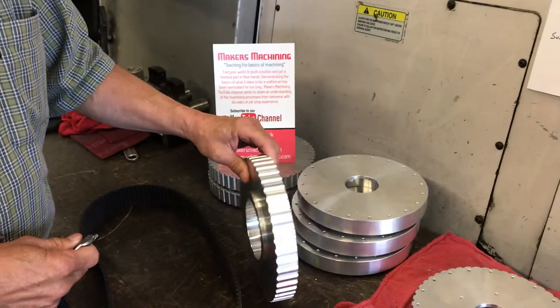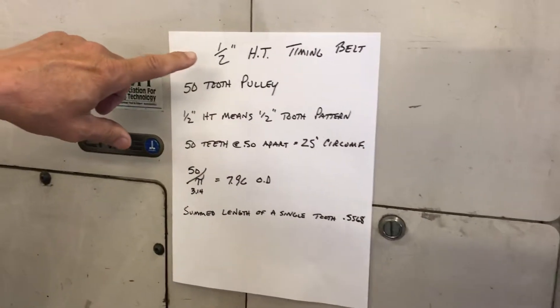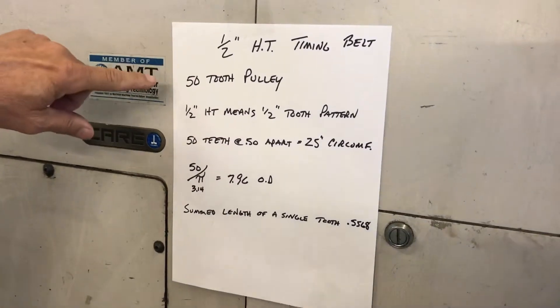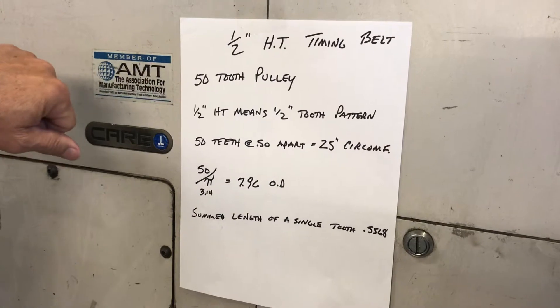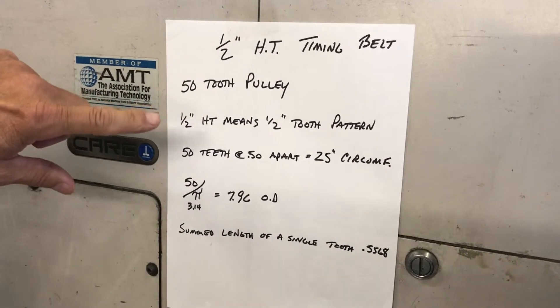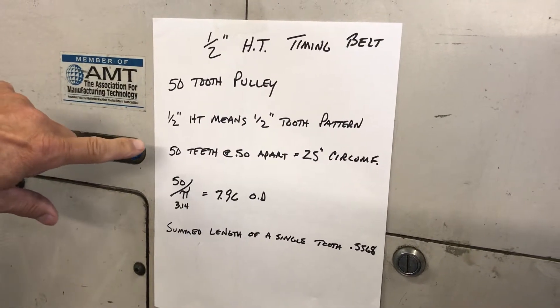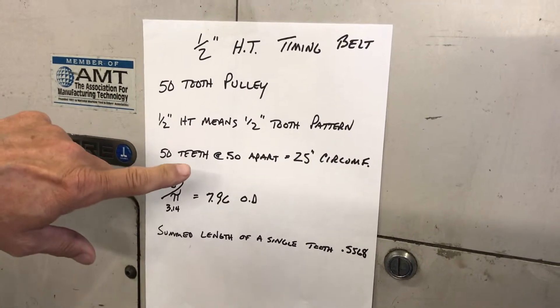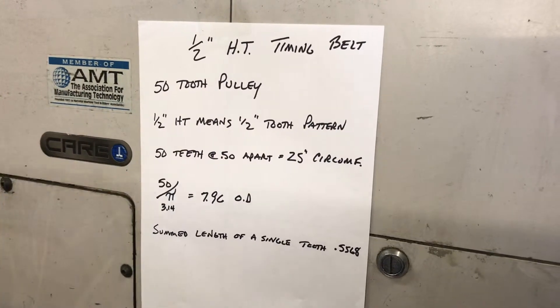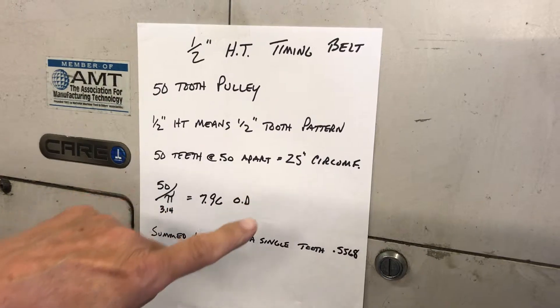We're at the point where we're cutting the teeth on these. This particular pulley is a half-inch HT timing belt. It's got 50 teeth on it. Half-inch HT means there's a half inch between each tooth. With 50 teeth at a half inch apart, if you measure all the way around, the circumference of this pulley is 25 inches.